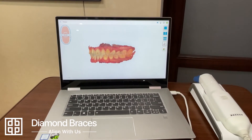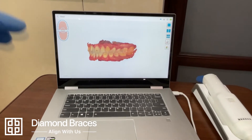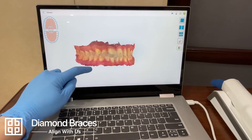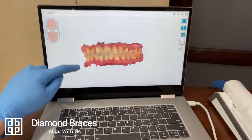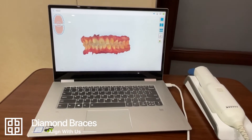To make your night guard, we will use the most advanced digital technology to take a high-quality 3D scan of your teeth. This scan records the most accurate position of your teeth, allowing us to make the highest quality night guard possible. This also means a fast, easy, and comfortable experience for you.